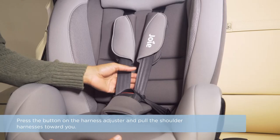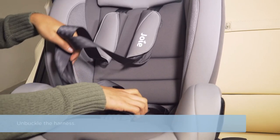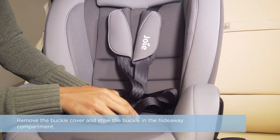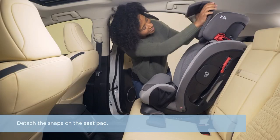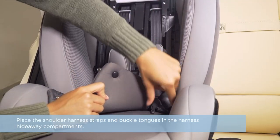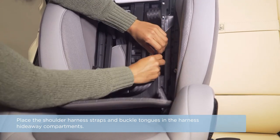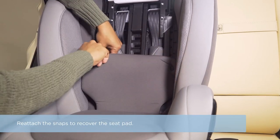Press the button on the harness adjuster and pull the shoulder harnesses toward you. Unbuckle the harness. Remove the buckle cover and stow the buckle in the hideaway compartment. Detach the snaps on the seat pad. Place the shoulder harness straps and buckle tongues in the harness hideaway compartments. Reattach the snaps to recover the seat pad.